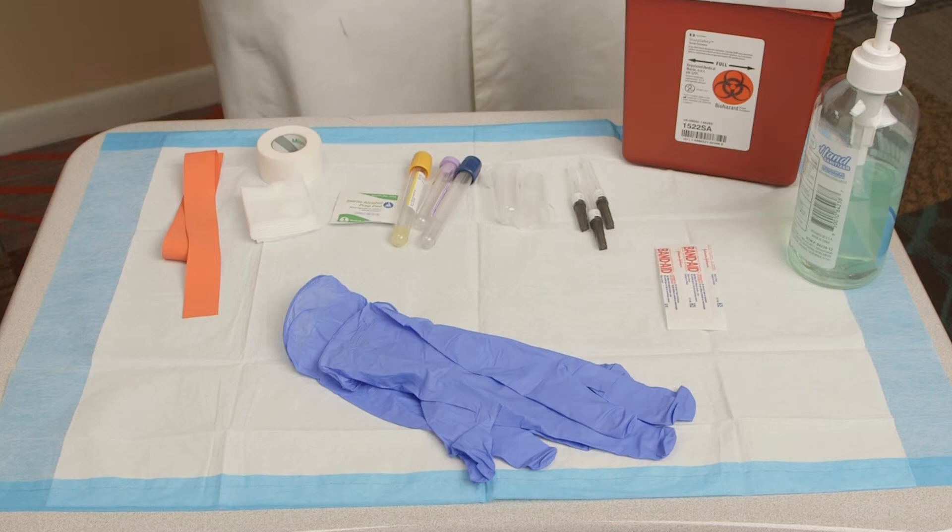Here is the list of supplies: tourniquet, cotton or gauze tape, 70% isopropyl alcohol wipes, a vacutainer with tubes for testing, multi-sample straight needles — usually 21, 22, or 23 gauge — tube holders or adapters with safety guard, needles with safety guard, biohazard sharps container, your lab order, specimen transport bag, hand sanitizer and disinfectant wipes, and personal protective equipment including well-fitted non-sterile non-latex gloves, face mask, face shield, and a coat or gown with full-length sleeves, fully buttoned.